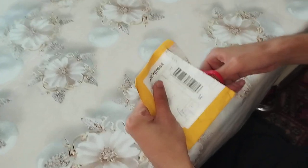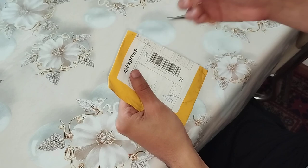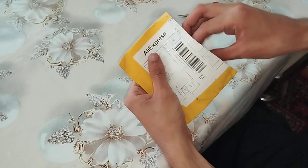convert them to lithium batteries. Let's see what's in there.